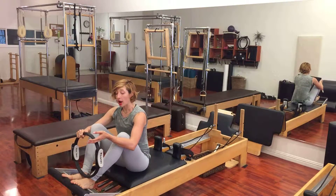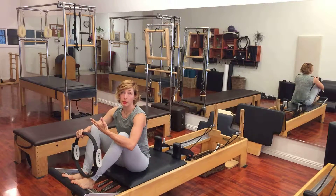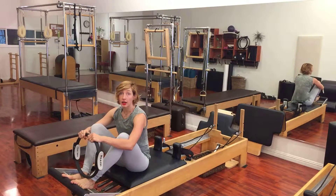What I like about adding the prop is it helps the inner thighs activate, which gets into your low abdominal muscles, making this exercise more accessible to get the hips overhead in the correct way.